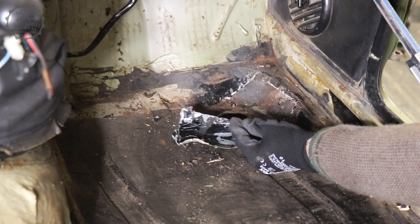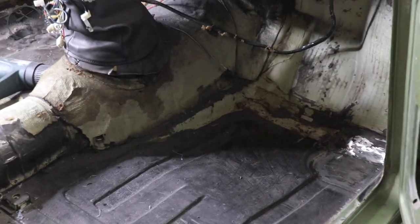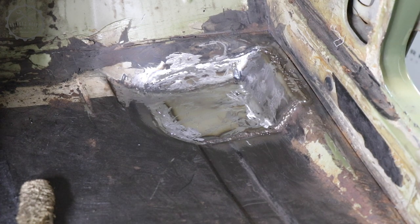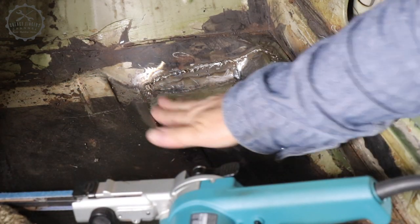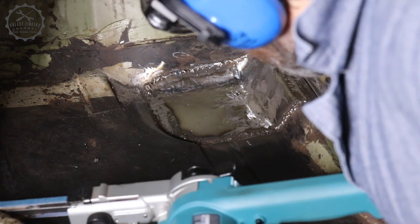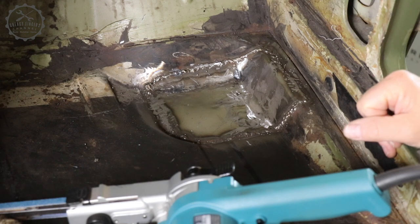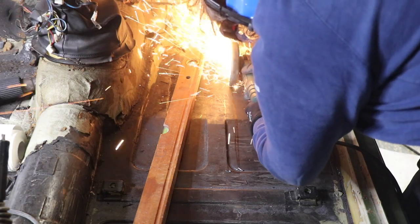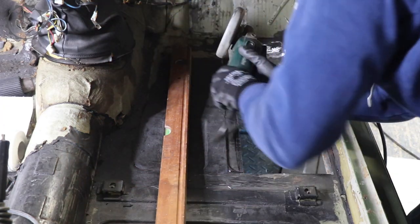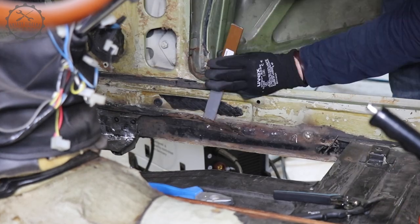My first approach to repair this damage, which is very typical for the 105, was to replace the dodgy overlay panel by a self-made butt welded repair panel. However, it just didn't feel quite right — sometimes it's more a feeling than a real perception. In any case, at some point I decided that I need to remove this panel on a greater scale and take a closer look at this door sill.